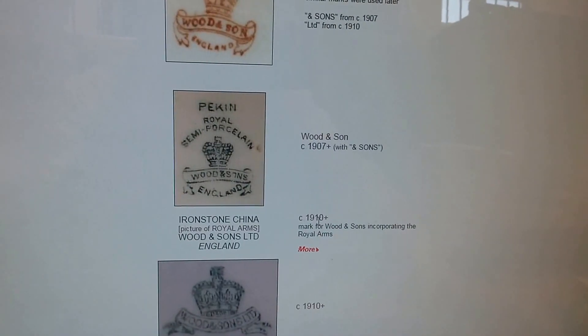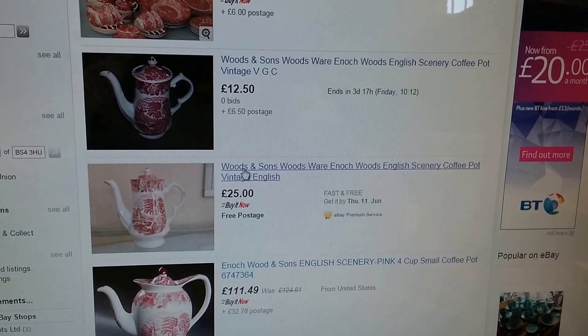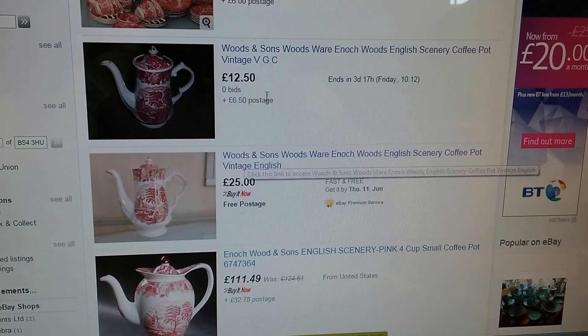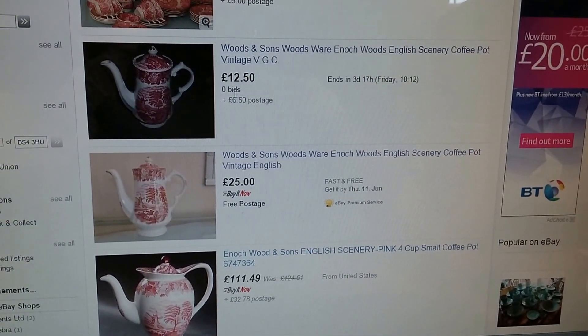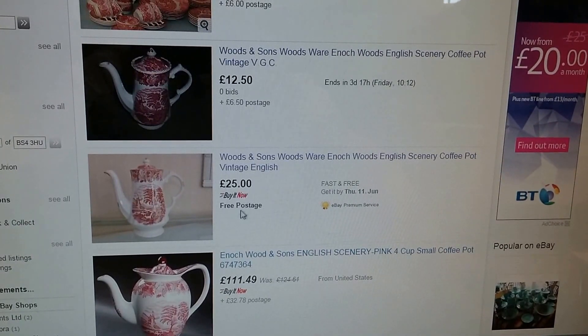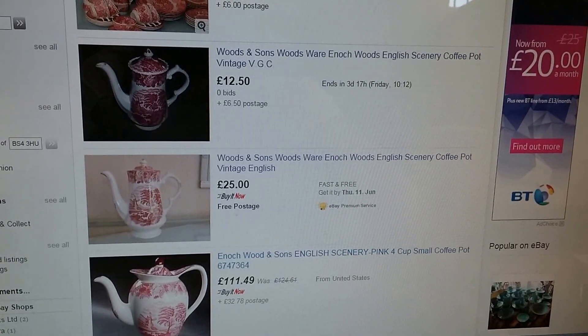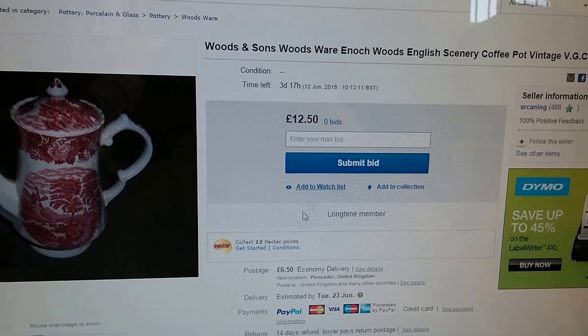I think it could be quite valuable, let's go and have a look on eBay. Now current ones listed - there's two that are the same. You can see here, £12.50, no bids, £6.50 postage, and then there's one for £25 free postage. They're the only two that are currently listed that are the same. If we go on to this one...